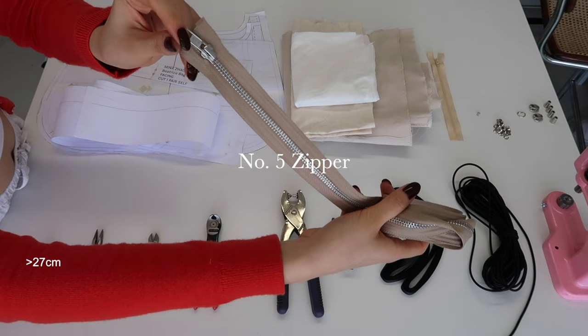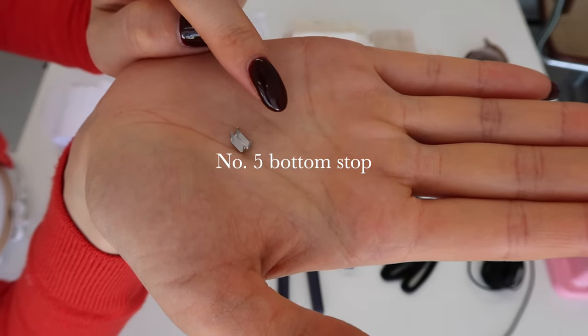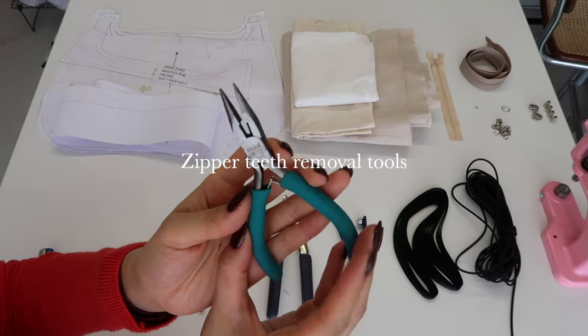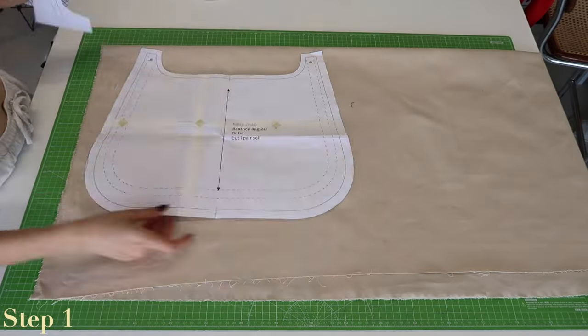The following is for the optional zipper — it does complicate the pattern a little more, so please keep this in mind. The written instructions have highlighted all of the steps you can omit if you decide to remove or change the main zipper for another fastening. The D-ring is also for the optional keychain holder.